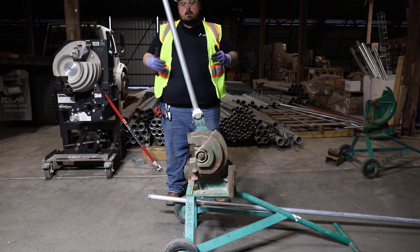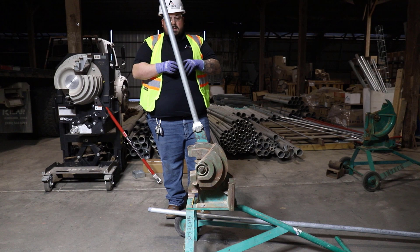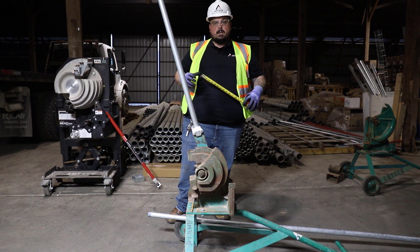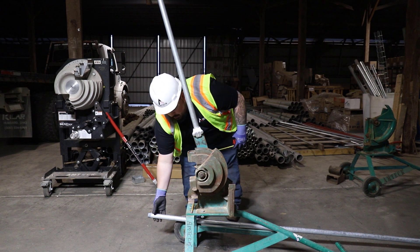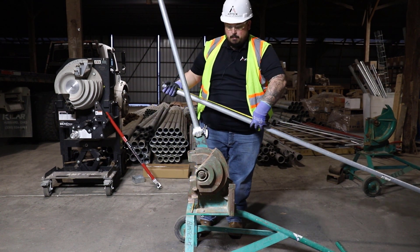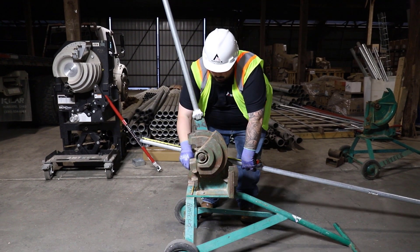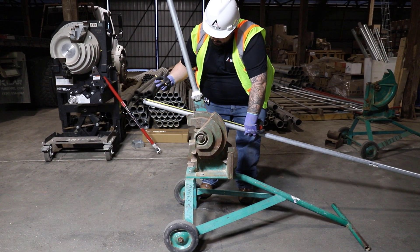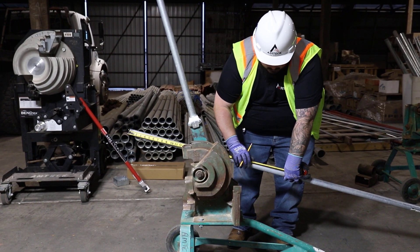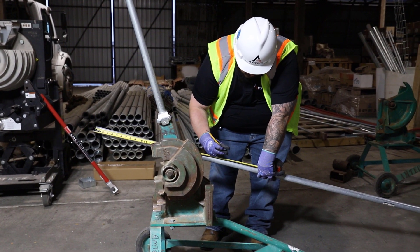Here on our stick of conduit that we're going to be bending, we've got a predetermined length of 40 inches. So what we're going to do is take and deduct that 11 inches from that 40, just like what we were doing with our hand bender. So we're going to take 40 minus 11, which gives us 29.